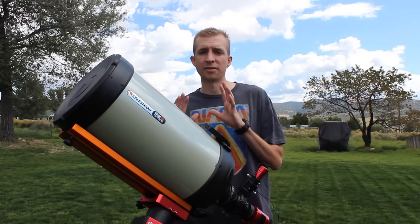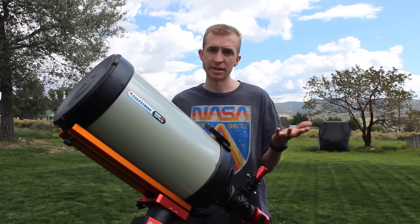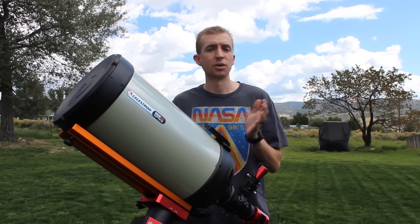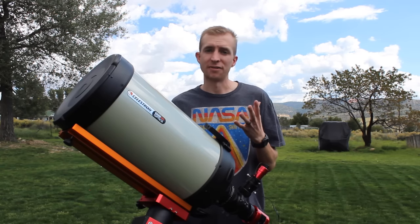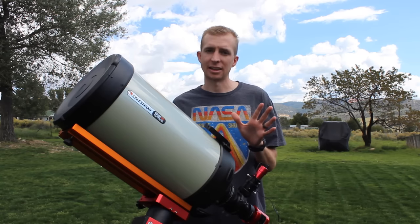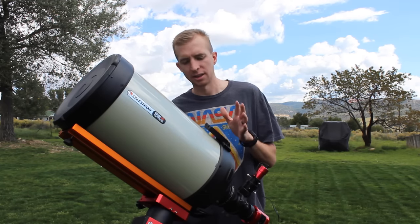For the sake of transparency, Agena Astro did send me this mount to review; however, there are no strings attached. I bring you unbiased reviews, so if there are strings attached, I don't accept the product and I won't review it. I'm free to say whatever I'd like today — what's great about the AM5, maybe things that I think should be improved. I wanted to thank them for doing that. They're definitely my favorite astronomy vendor by far. I love their in-stock indicator, and if something's back-ordered, they'll show you the expected arrival date. I also don't get flooded with marketing emails from Agena Astro — just an awesome company with great customer service.